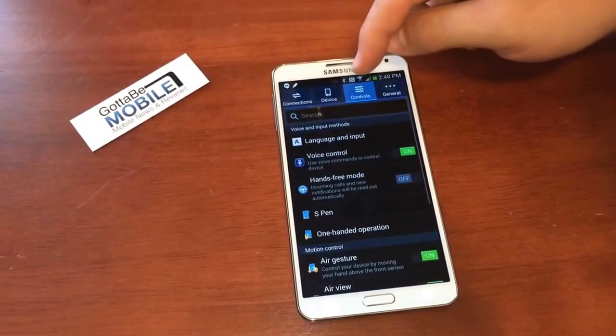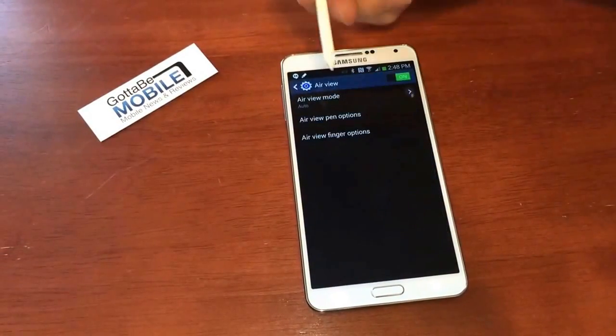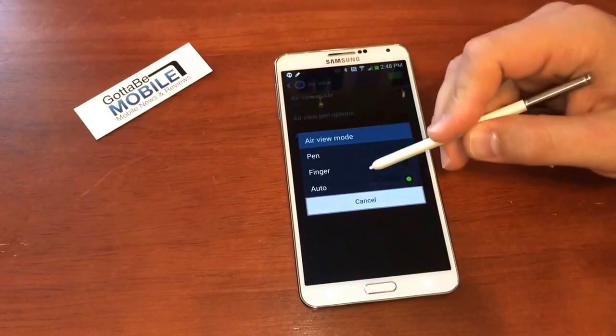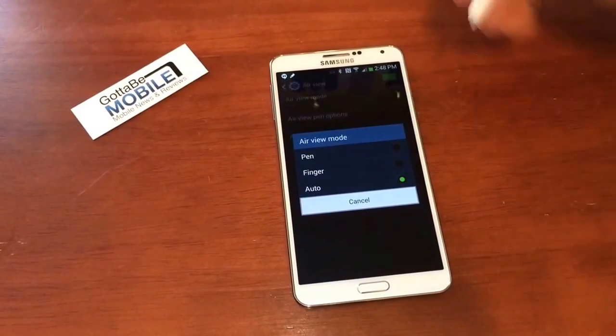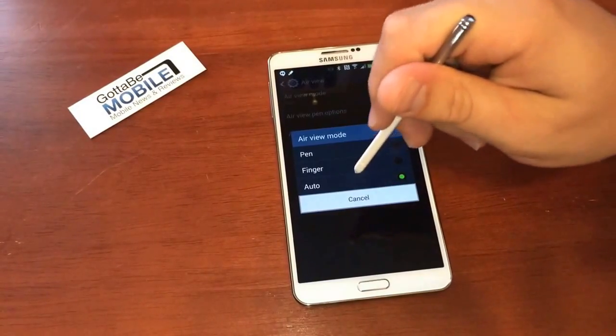So if you go into Settings, under Controls, you want to make sure AirView is turned on. Here's where you can choose the AirView mode. You can make it work only with a pen, only with a finger, or have it do it automatically. If you tend to mix your usage between finger and pen, Auto is probably the best option here.